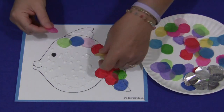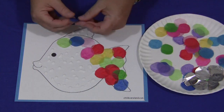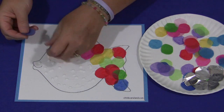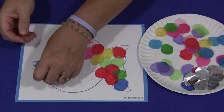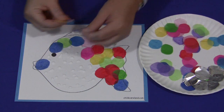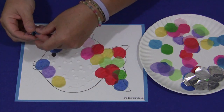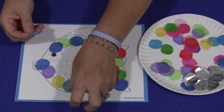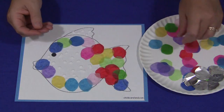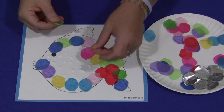I'm going to go quicker than most children would because of the time of this video. This is one of those projects that's really neat — every child's fish will be different. They choose the colors they want to put on; some may only want to use one color, some may want to use all different kinds. As a review or extension of this activity, you could walk around and ask the children what colors of tissue paper they're putting on and see if they can identify the colors.